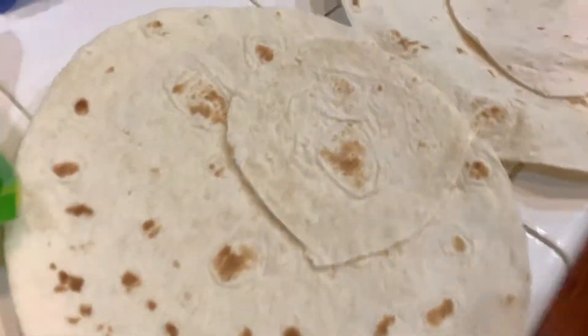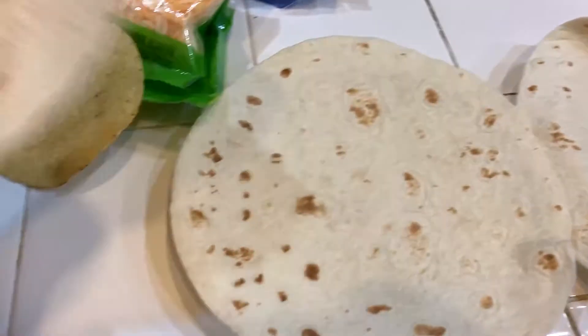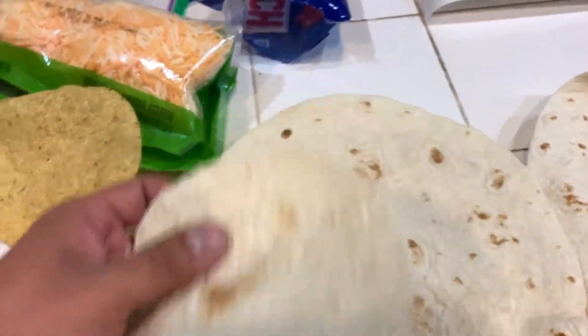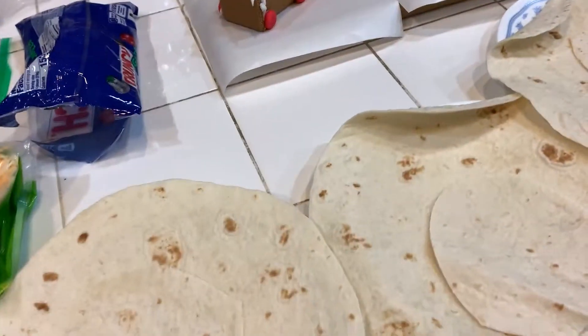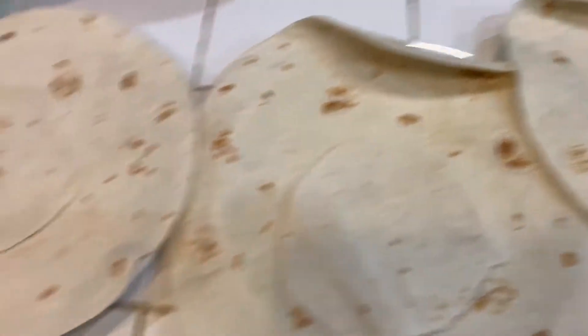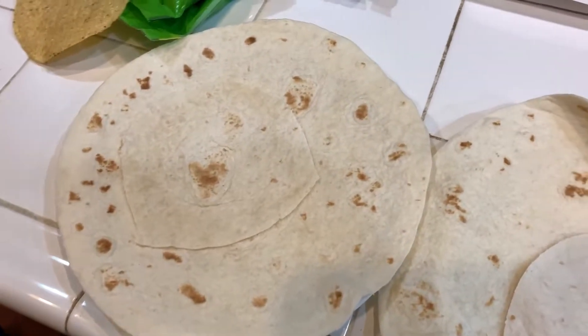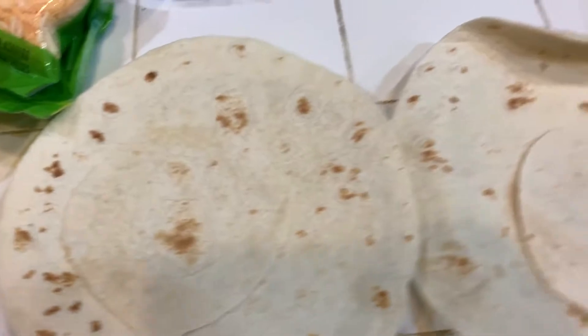Anna, because we forgot to make or buy some smaller tortillas to close our crunch wraps, she's making tortilla stencils using the tostada — because she's a genius and innovative. Also, just in case this does taste good, the recipe is from Jacqueline Hill's video, because Anna saw it and that's why we're doing it.